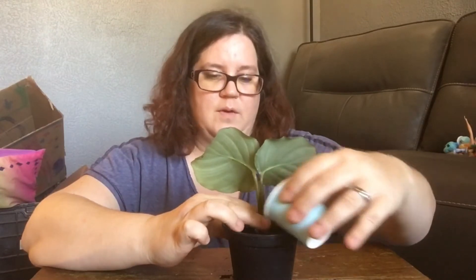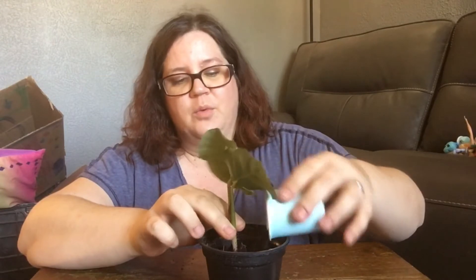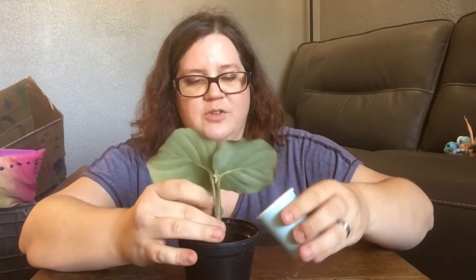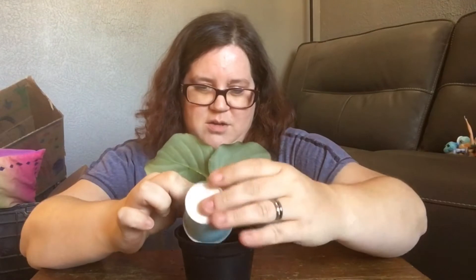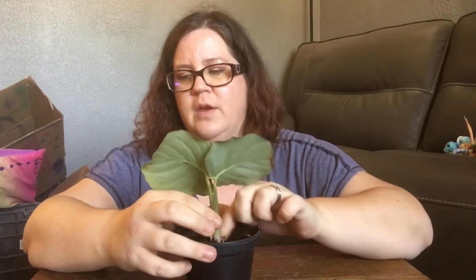I'm going to add some worm castings at this point around the base. They don't really like to be repotted very much, so I didn't want to mess with her — but she just wasn't doing anything. I felt like something was wrong and I wanted to take a good look at those roots. They really like to be root-bound, and I was like, this pot is not big enough. She's not big enough to be outgrowing this pot already — I just knew something wasn't right.